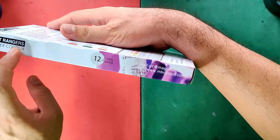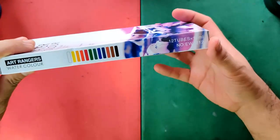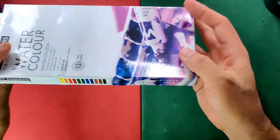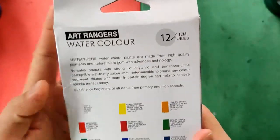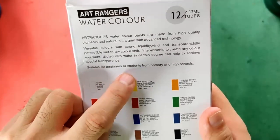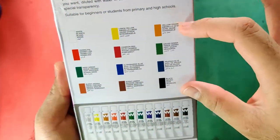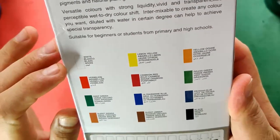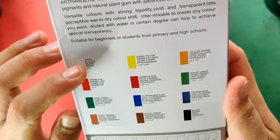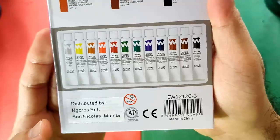Here you will find again the brand name, 12 ml, and their email. So 12 tubes times 12 ml. At the back they have the same information, and they're indicating it's suitable for beginners or students from primary and high schools. Here are the colors available in this set. They are providing the color names in five different languages. They've covered the address of the manufacturer and instead covered it with the local distributor in the Philippines.